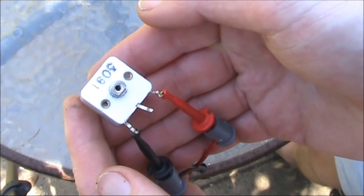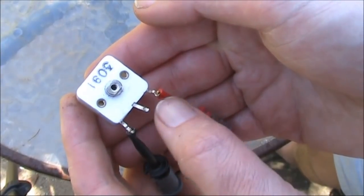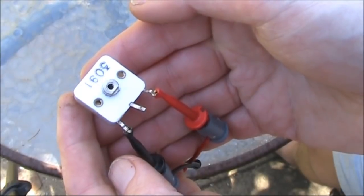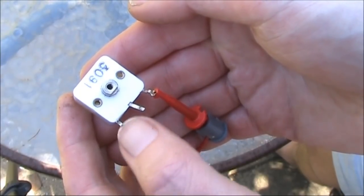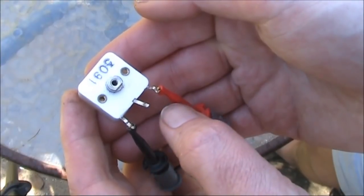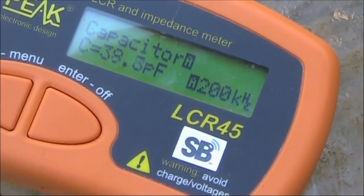Something that is not often done — and is in fact the reason for me making this video — is to not use the middle or common pin at all. Instead, I'm measuring the capacitance across the two sections, effectively connected in series. We're going from 9 pF up to 51 pF.